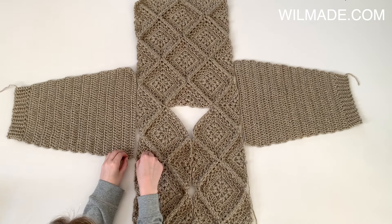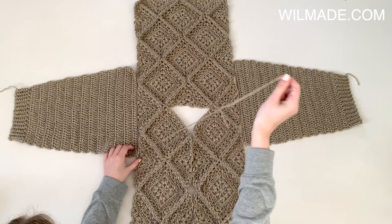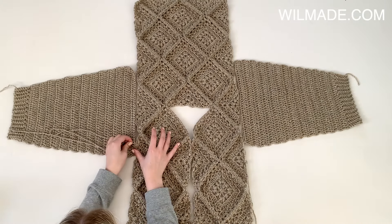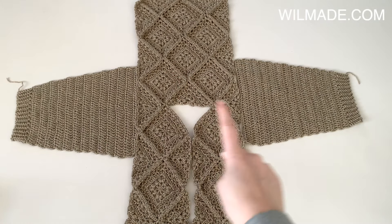Sew the sleeves to the body. I will now quickly show you how to do this — just go back and forth with your tapestry needle until the end. Repeat for the second sleeve.